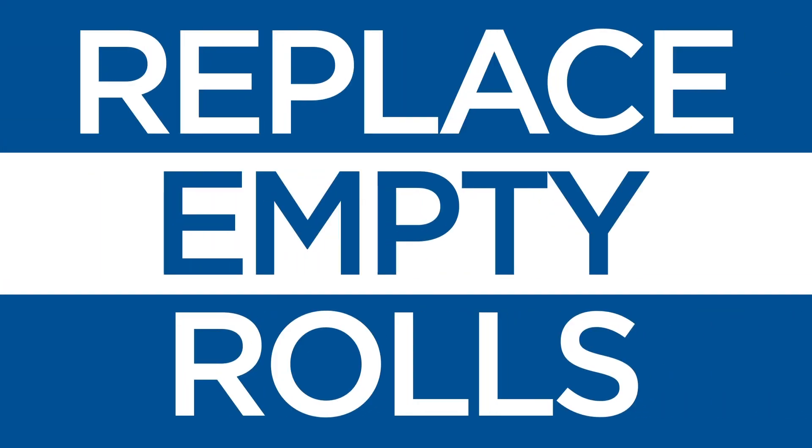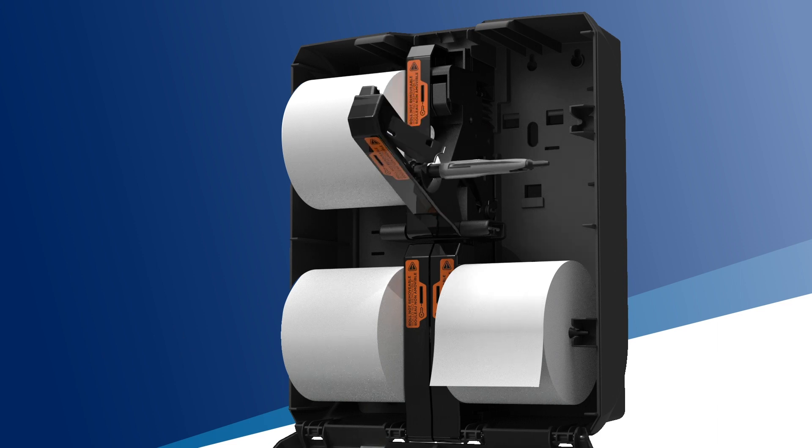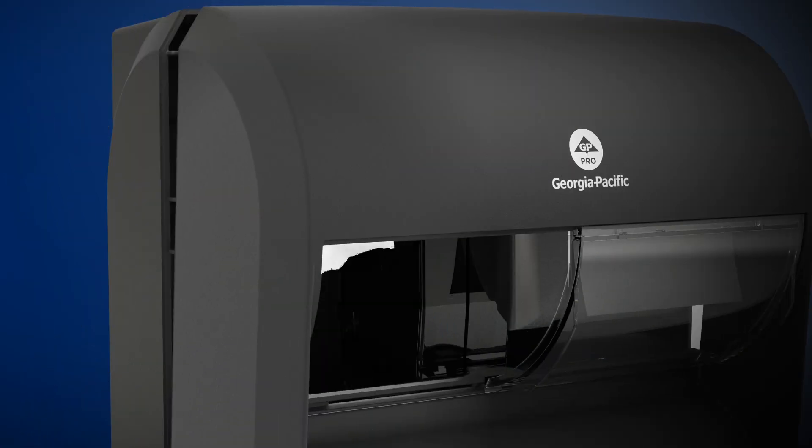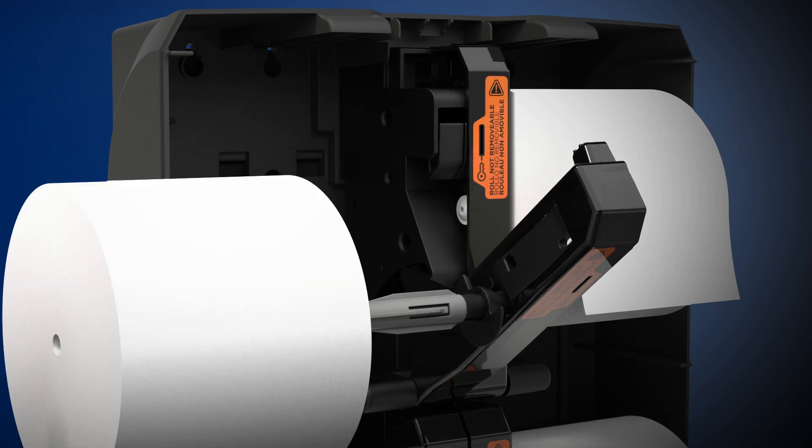Maintainers are strongly encouraged to only replace completely empty rolls, as rolls with remaining tissue do not drop down when the dispenser opens. If a damaged roll is encountered, maintainers can use the dispenser key to manually unlock the roll holder to remove and replace the damaged roll.